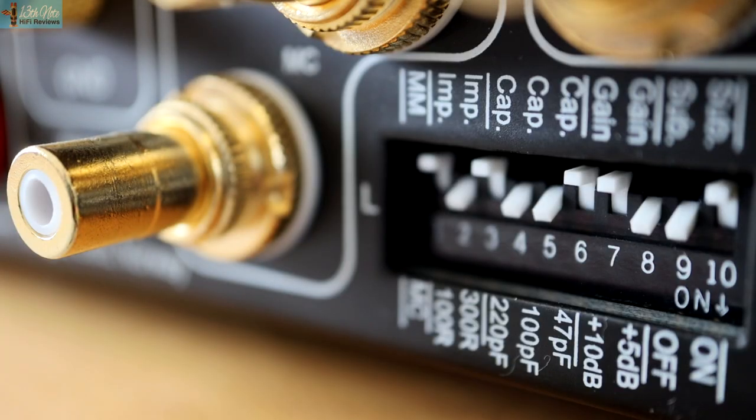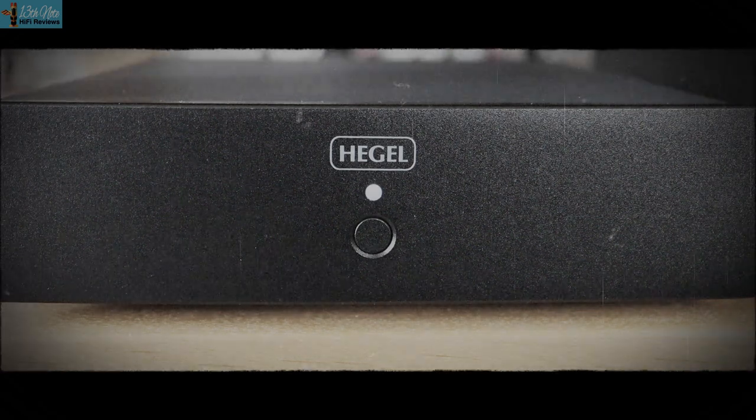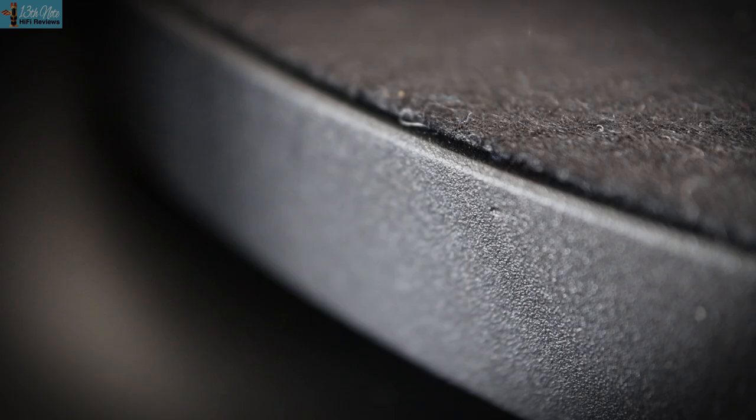Expansiveness, soundstage, and openness — all those things you get as you upgrade — were certainly the case when playing them back through my PMC/Hegel H390 system. As far as the Quintet Blue, V10, and Debut Pro system is concerned, there is a very wide-sounding, low-noise, and luxurious quality to the music, with levels of resolution that are good for vinyl playback.